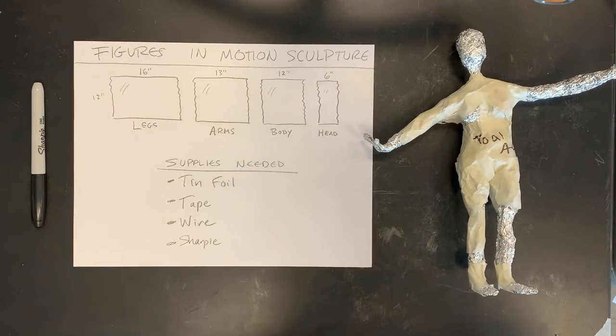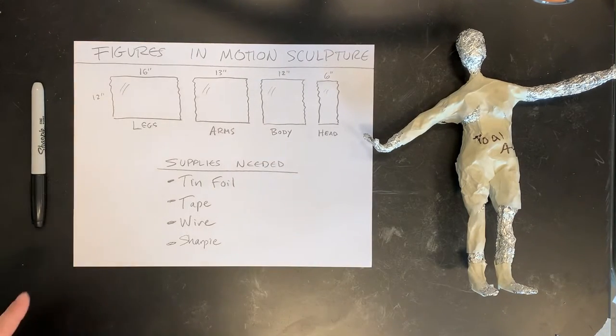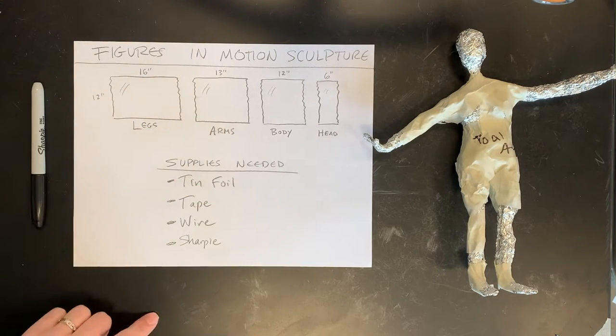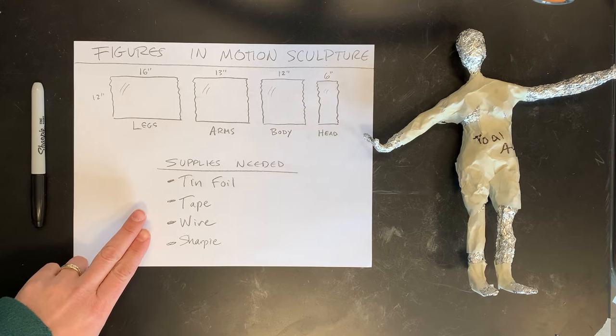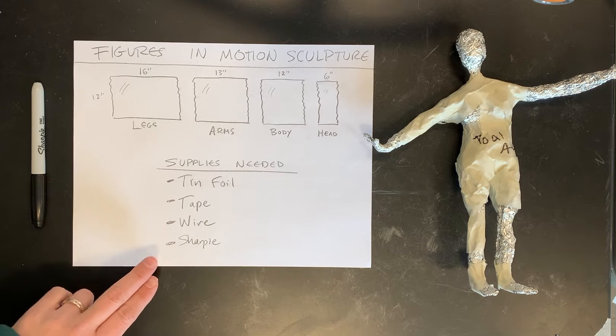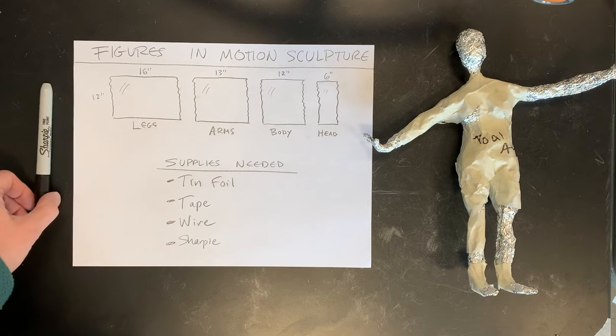To begin day one of your Figures in Motion sculpture, you're going to need some tin foil in the following sizes, tape — preferably masking tape, but any tape will work — wire, or you can even unbend a paper clip if you don't have wire, and a sharpie or other type of writing instrument.